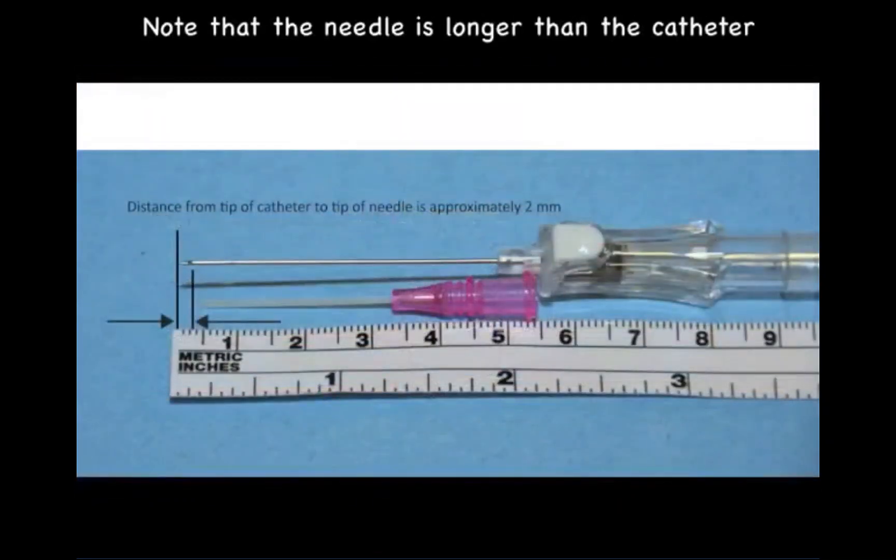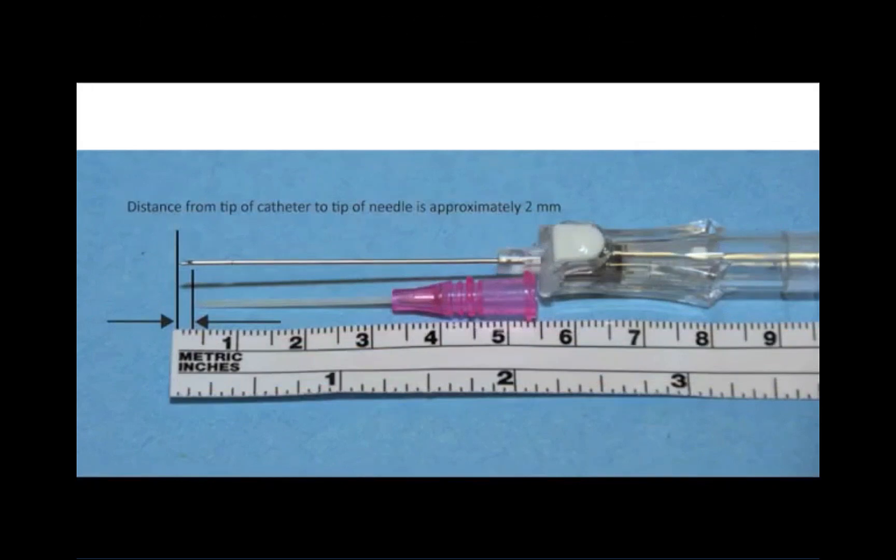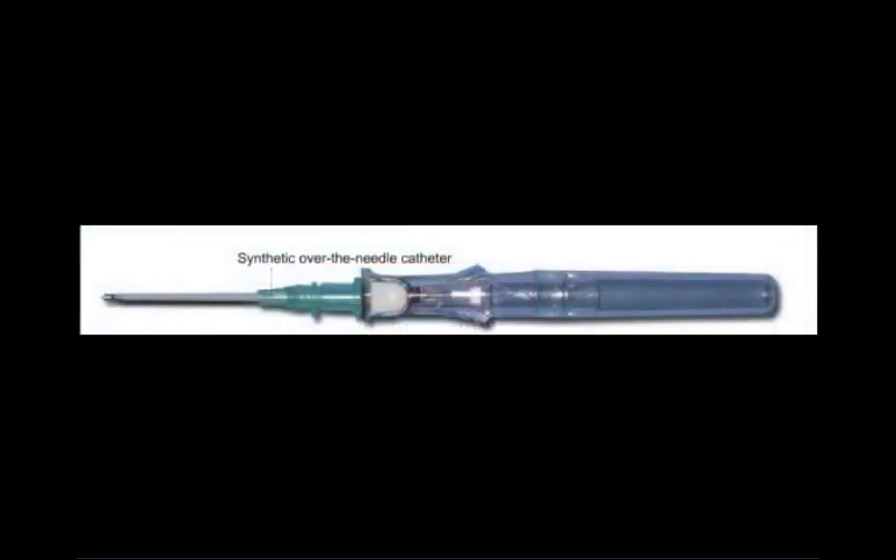Notice that the needle is approximately 2 mm longer than the catheter. This is an important point to understand why it is necessary to advance the needle and catheter a few more millimeters after the needle enters the vein and before removing the needle, to reduce the risk of a needle stick injury.